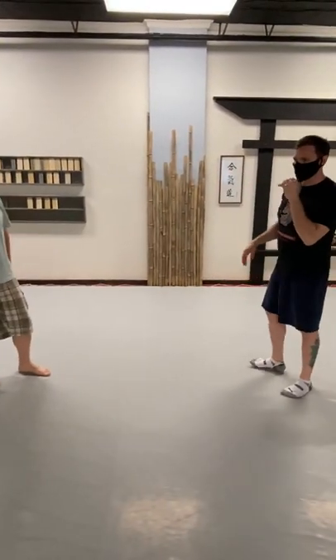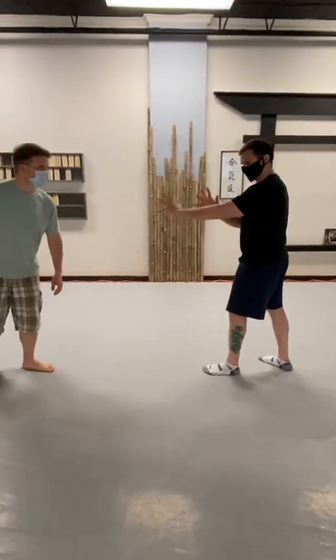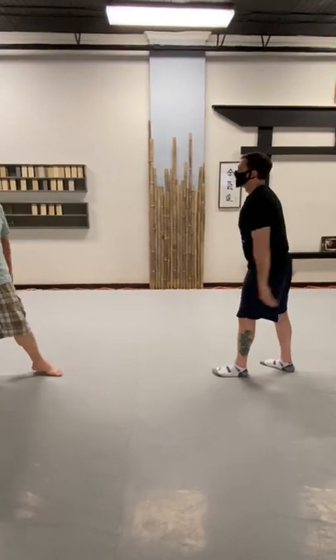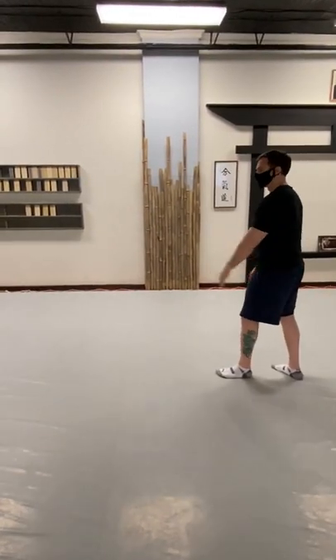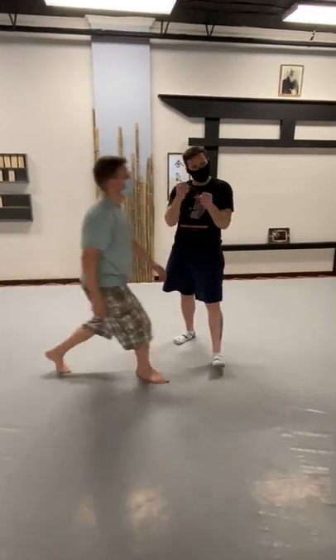We're working on a defense that deals with sword and shield. So this will be my shield, this will be my sword — and it's basically like a sword cut. Slowly, he starts to come in, and he swoops down. That's kind of the motion.